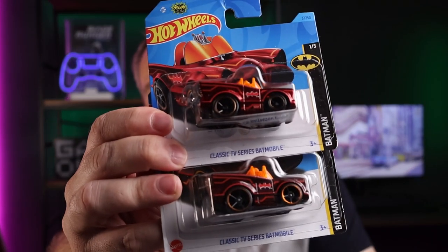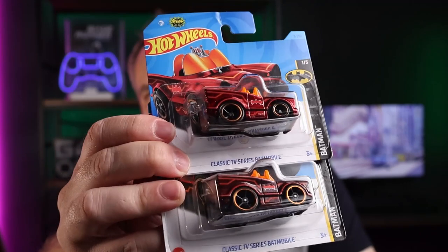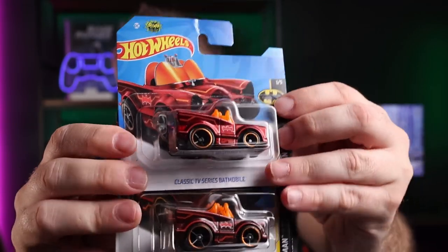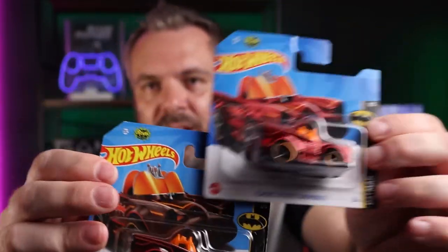I've got two more where the differences are a little bit more exaggerated. These are from last year — short cards, the Tuned Batmobile. A little bit easier to distinguish the Spectra Flame red paint, but not if you don't have one next to the other in hand, side by side. If there's only one or the other on the pegs, it'll take a few scans to pick the right one.